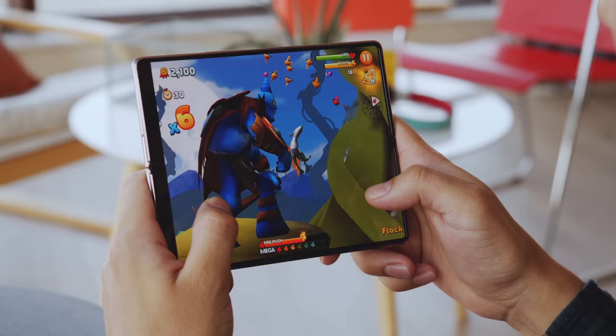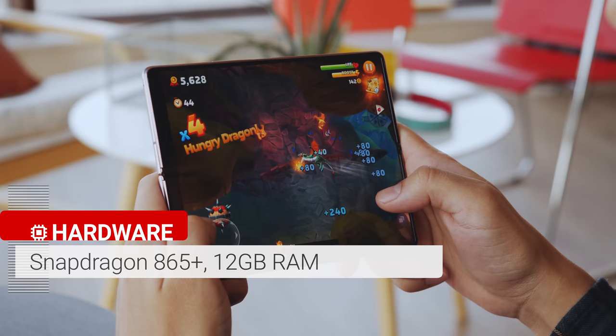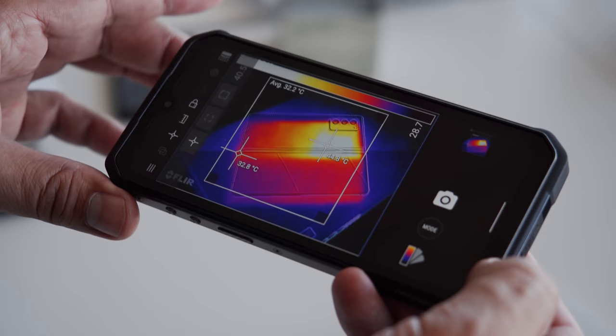The Z Fold 2 comes with 12GB of RAM and is powered by the flagship Snapdragon 865 chipset regardless of the region — there is no Exynos version this time around. It performs as expected, but it's a little prone to thermal throttling and heating up if you use it for a longer period of time, especially when gaming or using the camera. It can get unpleasantly hot on some parts of the phone, and though it's not a deal breaker, it's far from a perfect thermal design.